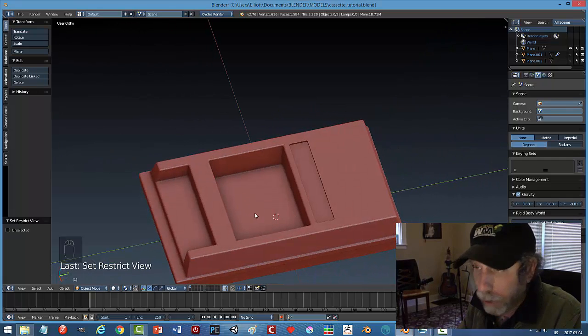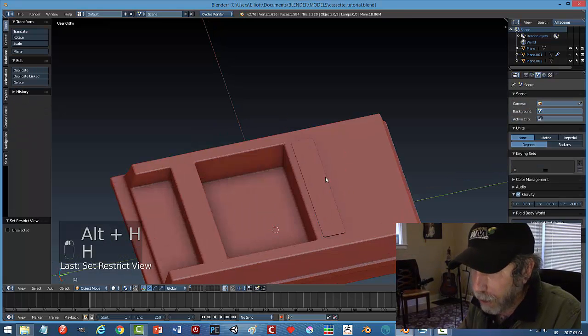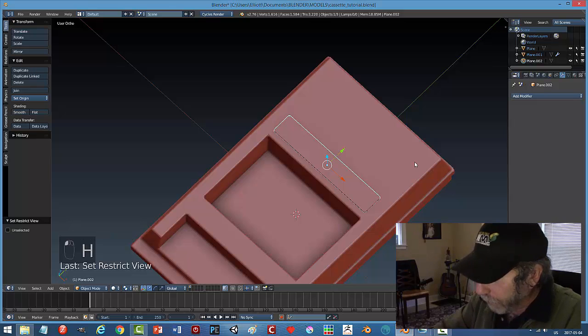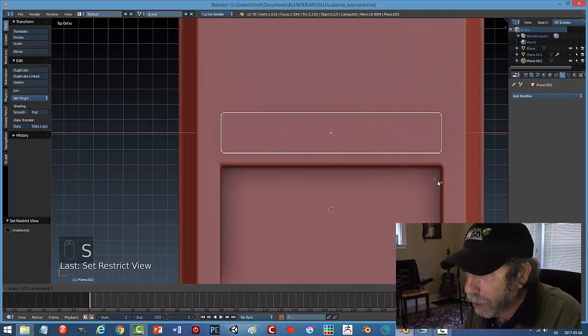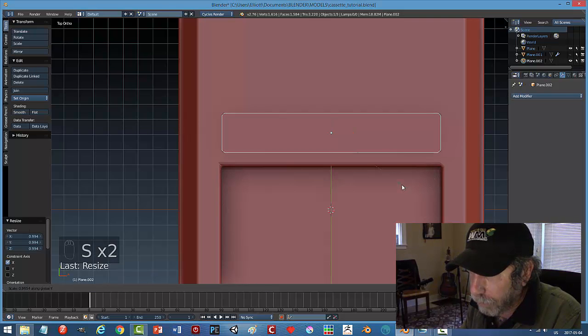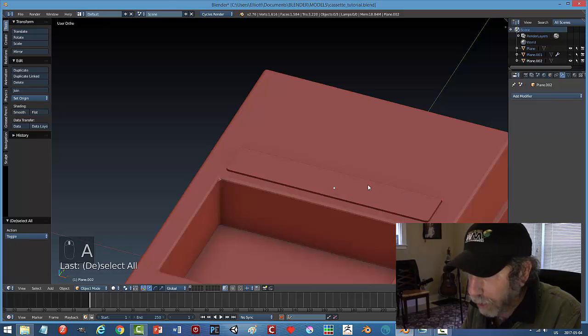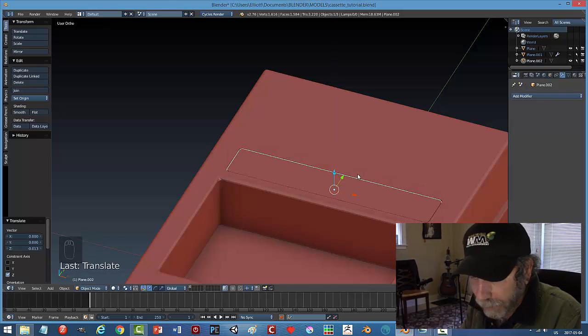Bringing it down, Boolean Difference, select that, apply, hide it — I've got my indentation. I'm not sure why the bevel kept breaking; I was able to do a number of cuts and maintain it before. It might be something simple but it doesn't matter, I've got what I need. I'll unhide things, but that unhides other pieces too — hide those again. From top view I'll scale this in X a little bit and scale in Y so there's a little cutaway.